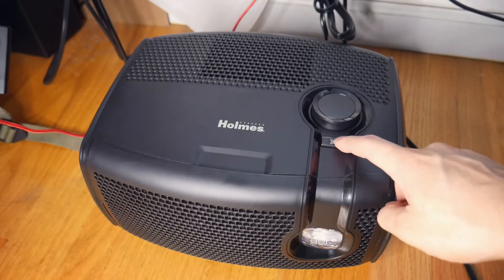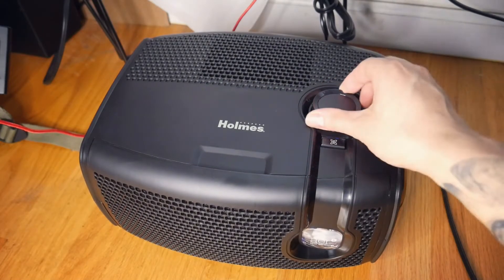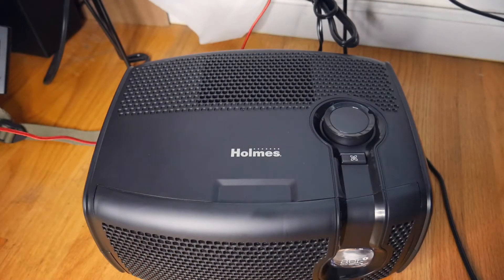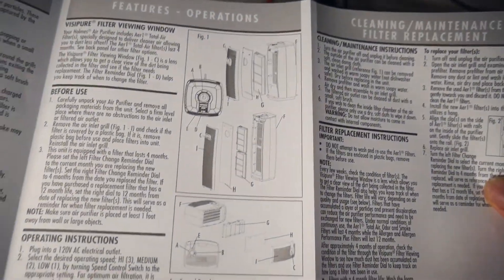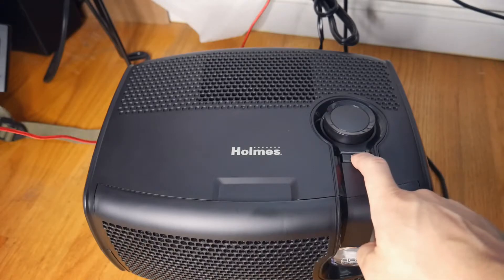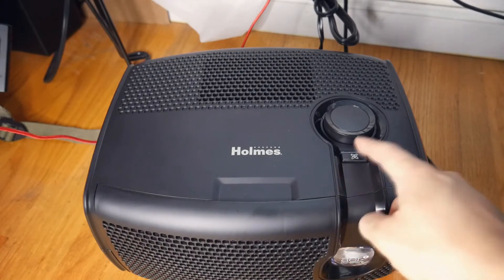I guess you can turn it on without pressing this button — I think this is just the light. I'm looking through the manual to see what this blue switch does. So I know what this button is for: this button is actually for the ionizer, which is located on your box right there. Basically, what it does is it gets rid of all the airborne smokes, dust, and pollens, whatever is in the air. So that's what that button does to help it out a little bit more.